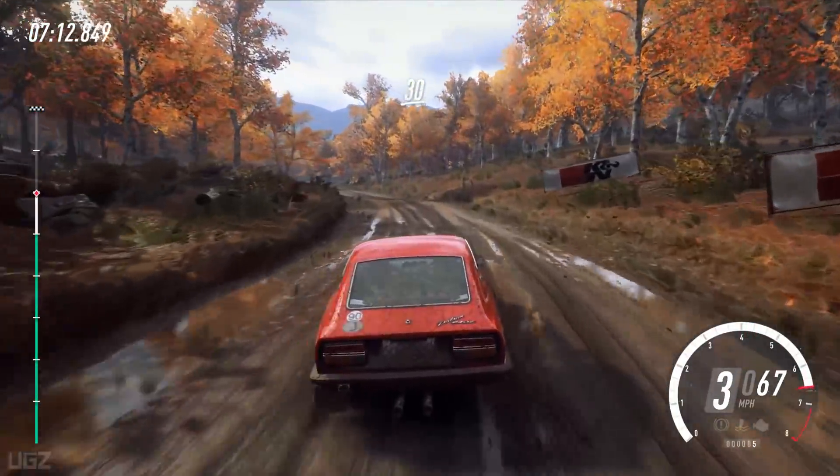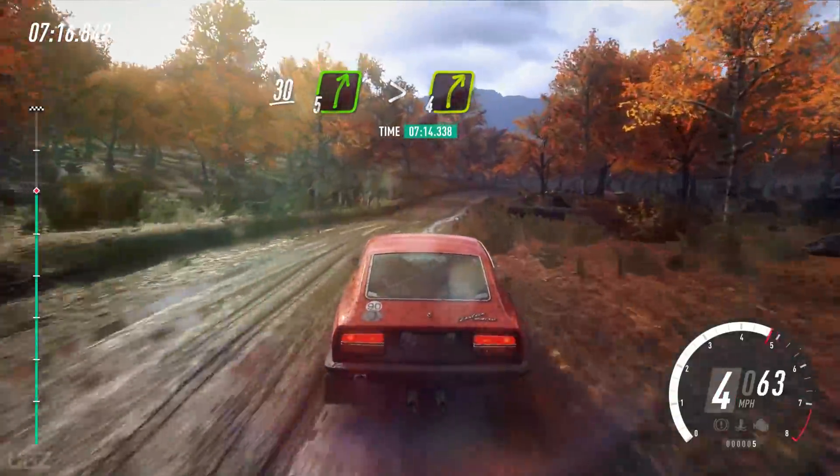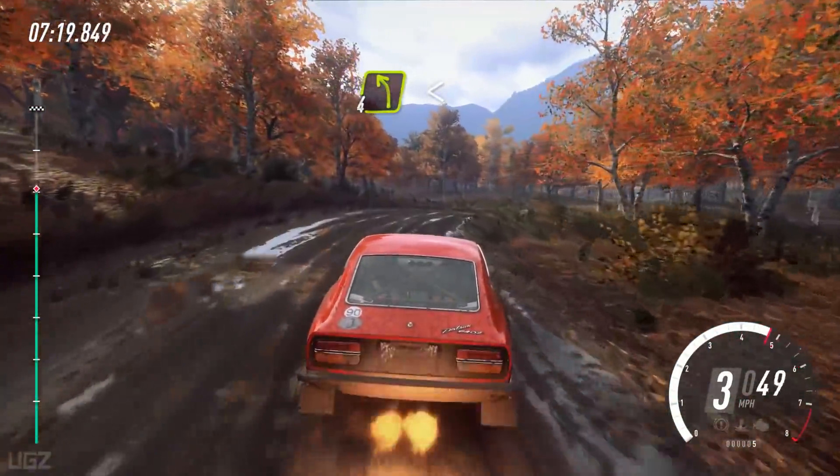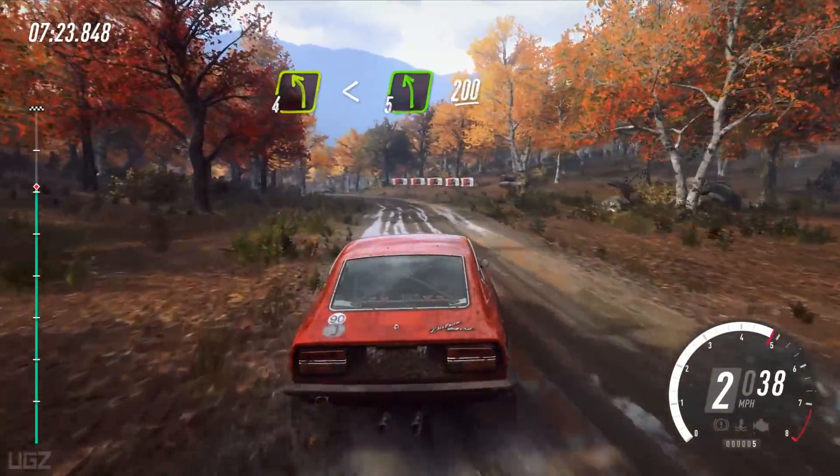30. 5 right long, tightens 4. Hit to 4 left long, past junction, opens 5 left extra long of a crest. 200.